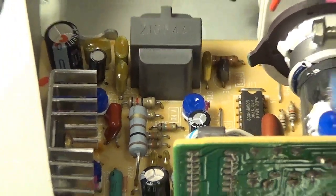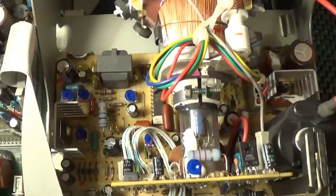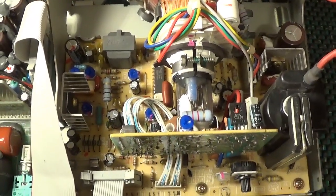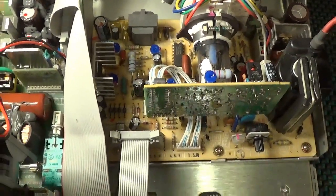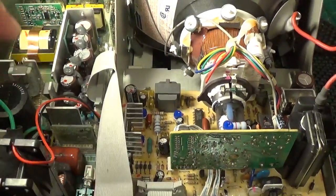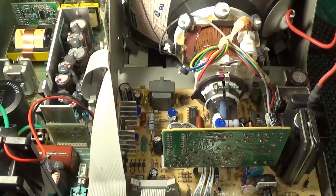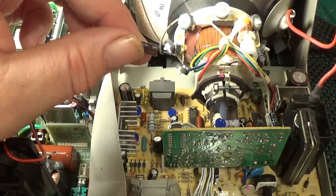I may very well go back and replace all the other electrolytics - there are about 10 or 11 to replace on this board in total. I have checked where I can all the other capacitors in the power supply side and they seem absolutely fine. So that is all it was - a 20p capacitor that was stopping this scope from working properly.